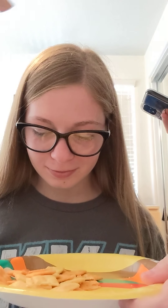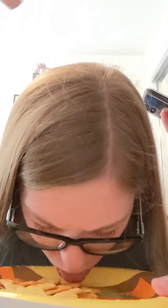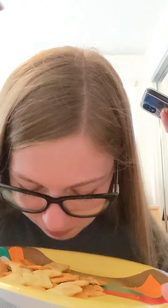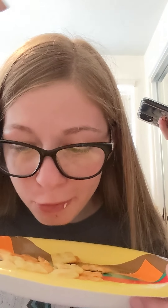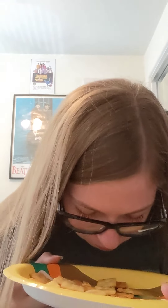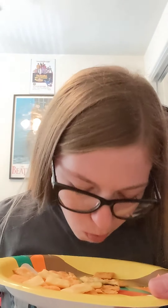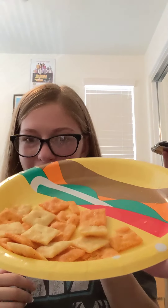3, 2, 1. Oh my god. 20 seconds. Oh my god, stop it. 15 seconds. 10 seconds. 5, 4, 3, 2, 1. You barely made a dent. Literally the same.